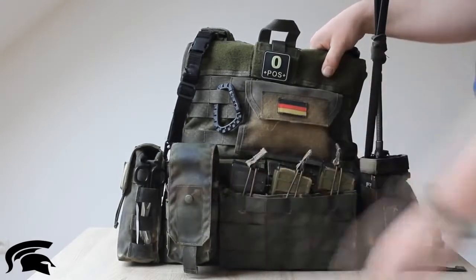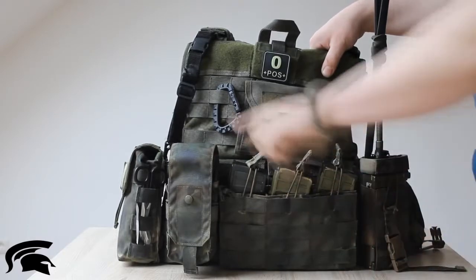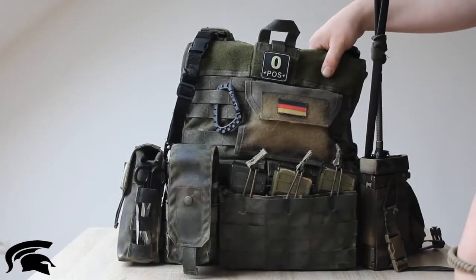I just can recommend these pouches to you. Then I have another mag pouch on the right side of the front — this is a double mag pouch by Limberhof Tactics.